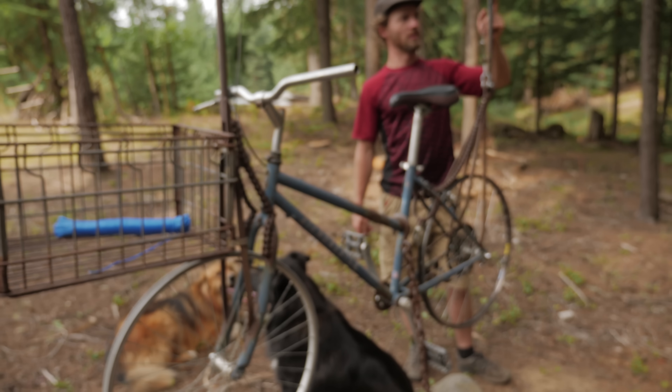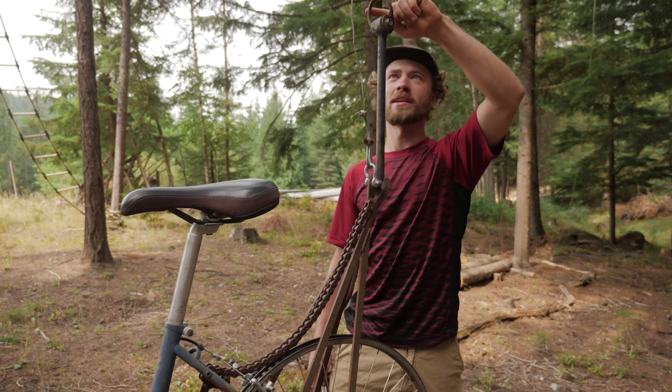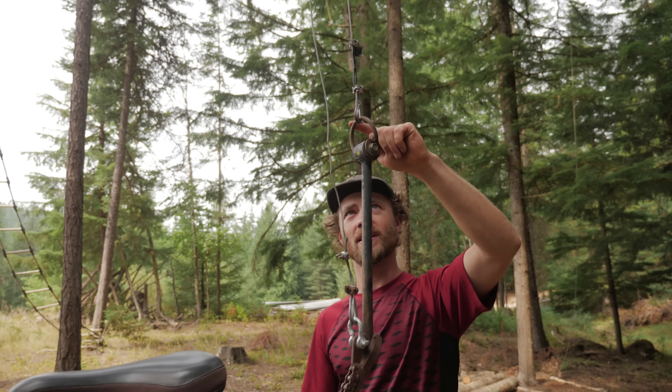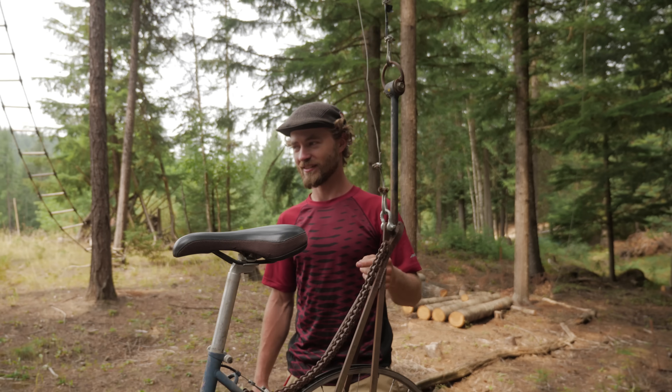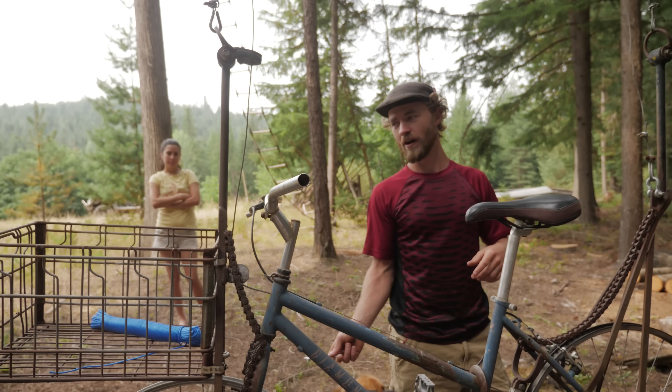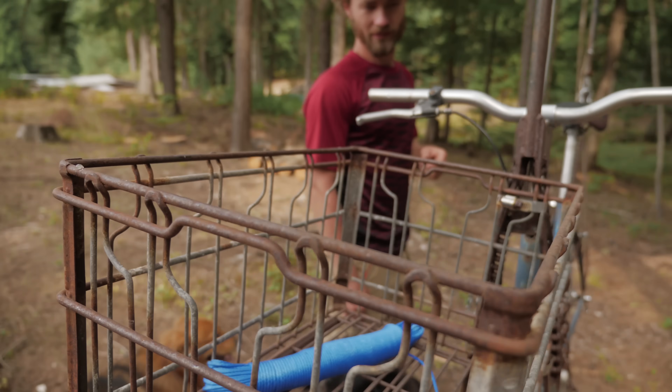These are rear control arms from a 1991 Subaru Legacy. These are pieces of a coil spring from something — I don't know what — that I had laying around. This basket I found in the forest. Don't know what it came from, but it works perfectly for the bicycle.